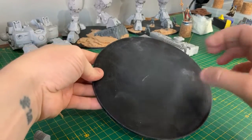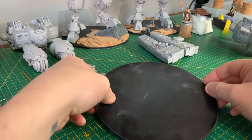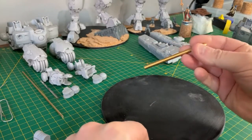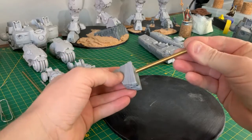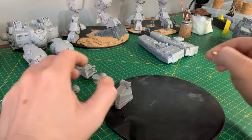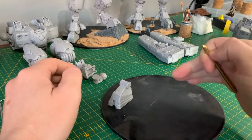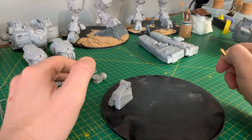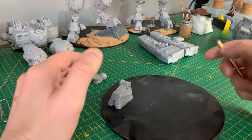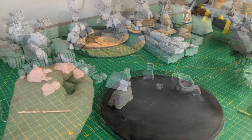I've sanded the acrylic down so that when I put my flock, sand, and scenery on, there will be no give in the base whatsoever — it's going to be solid. I put five-mil rods into the feet and then onto the base, which keeps it sturdy. For transportation, I want the bottom half fixed to the base completely and just have the top half of the titan removable, so I can take it to games.